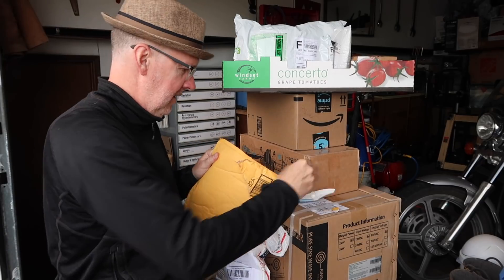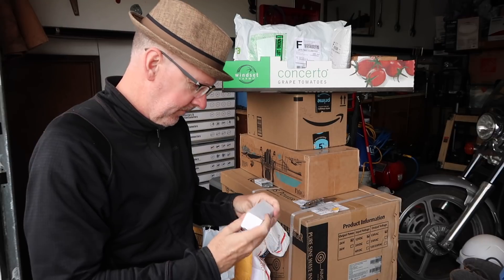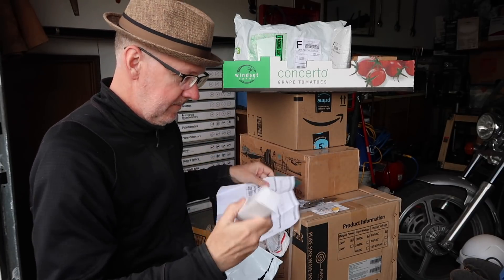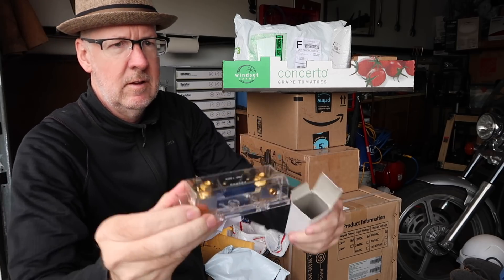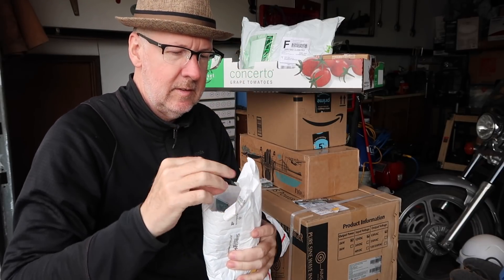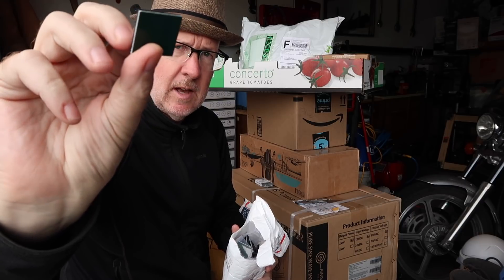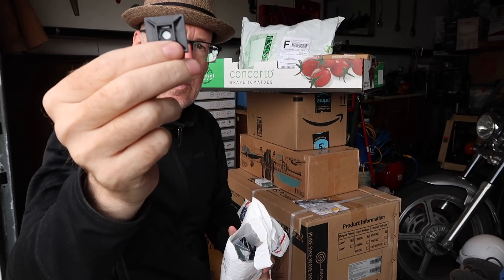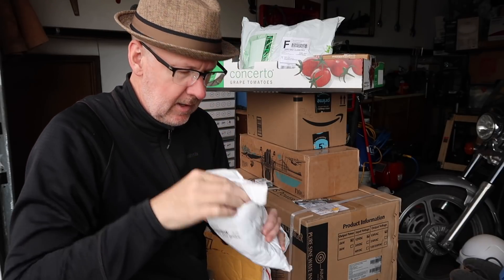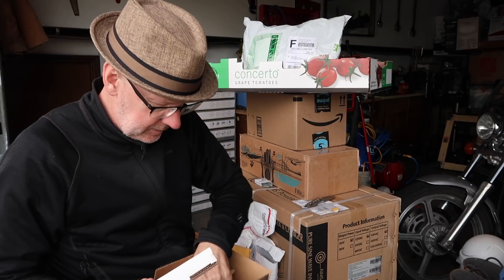More connectors, more connectors. This is a 12 volt fuse holder inline. And I have about a hundred of these zip tie connectors — they're interesting squares with adhesive on the back side. You peel off the backing, stick it to a surface, and it gives you a four-point connector to put your zip ties to. It makes it very easy for running cables along your side. There are about a hundred of these inside.